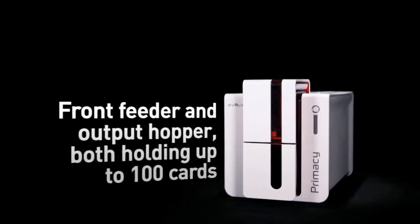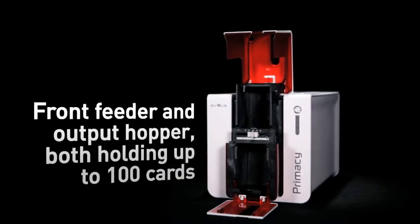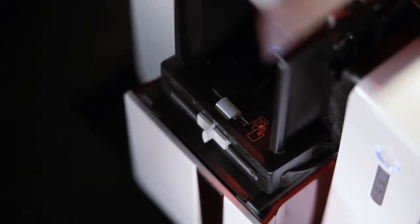Primacy delivers cards and runs thanks to a card feeder and an output hopper, both with a capacity of 100 cards and conveniently located at the front of the printer. These can be accessed easily and monitored at a glance.